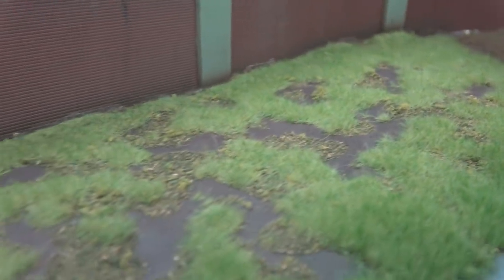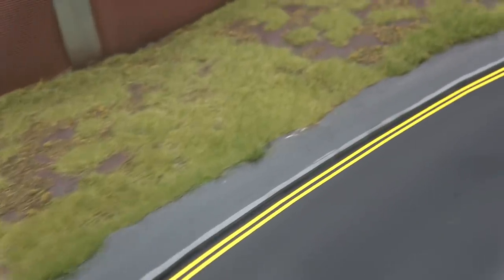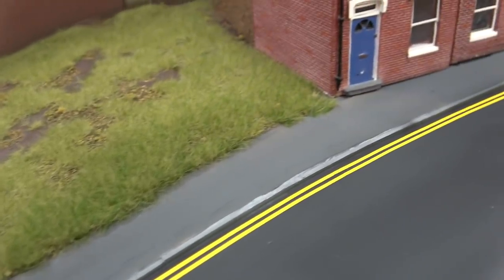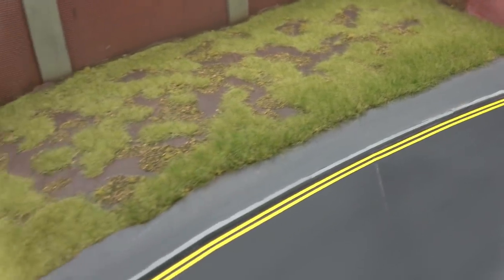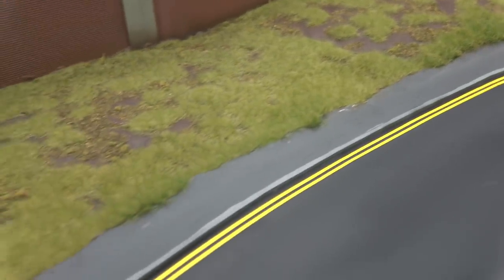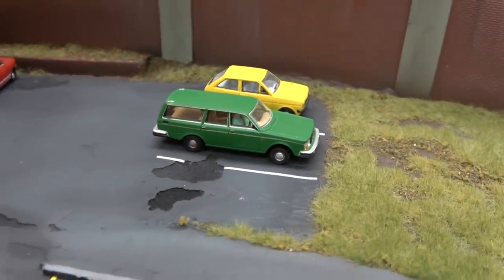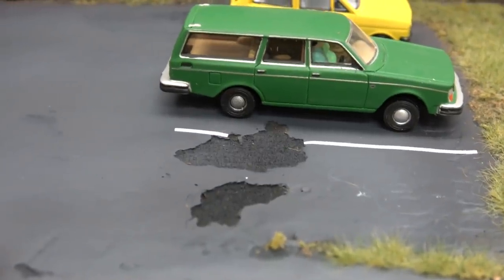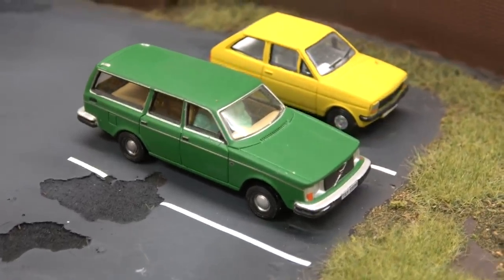So that completes the grass — I shall of course be adding some trees and some bushes, which is why I've left some bare spots. I'm quite pleased with how that's come out. The next thing I've been doing is adding some double yellow lines to the side of the road — this is a Scale Model Scenery self-adhesive kit that I've had in my pile of bits for a while, very easy to apply and looks good. It is far too luminous at the moment, so a little bit of airbrushing should tone it down nicely. I've also added a couple of marks in the car park, breaking the line where the pothole is where the tarmac has been disturbed. They're far too bright as well — I'll sort that out with the airbrush at a later date.